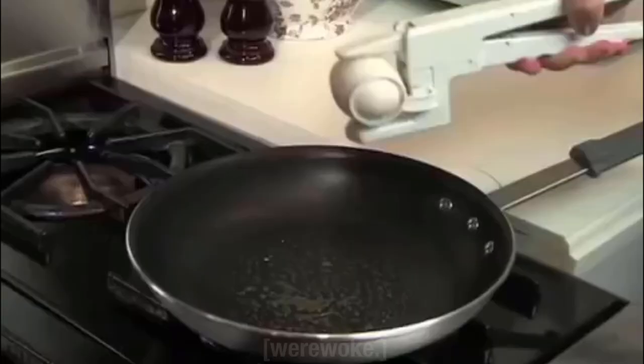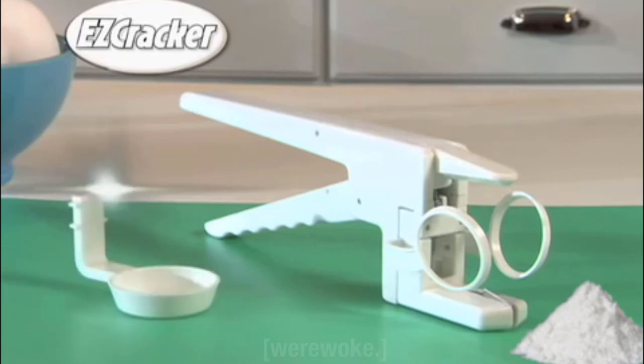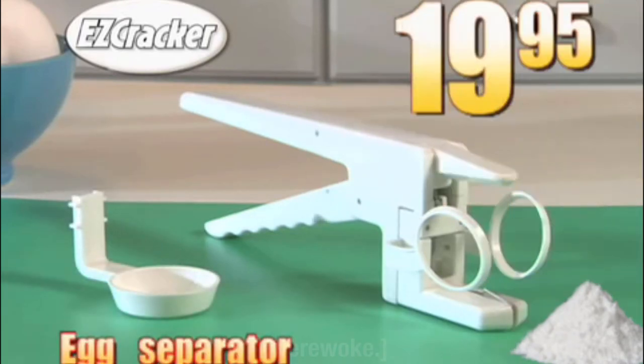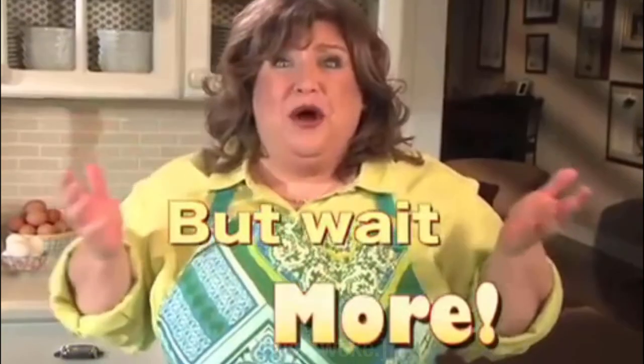Now you too can crack, crack, crack with the Easy Cracker! Easy Cracker with Egg Separator for only $19.99! Order now and I'll throw in the Easy Pudding!